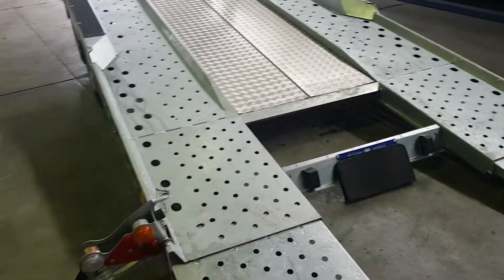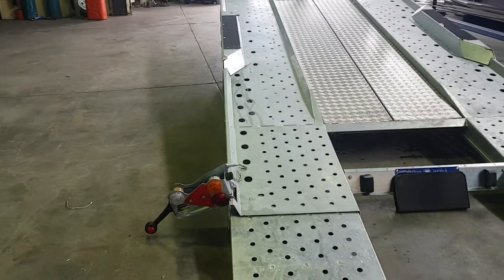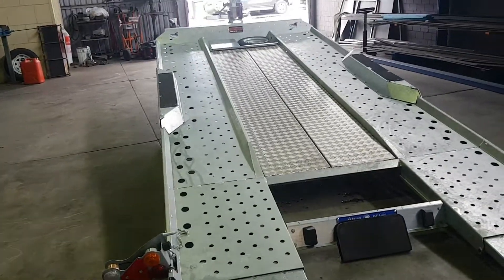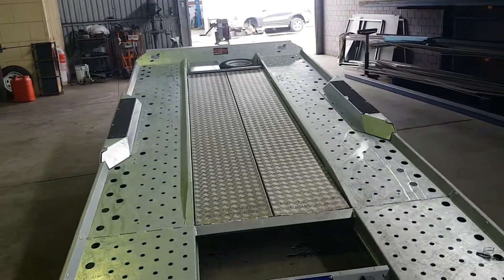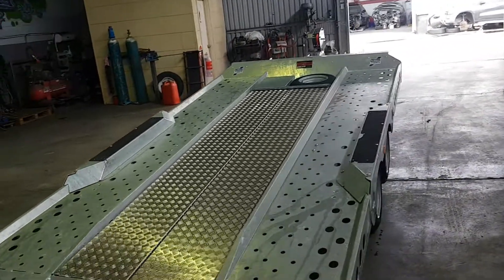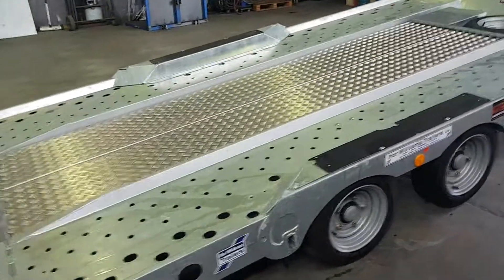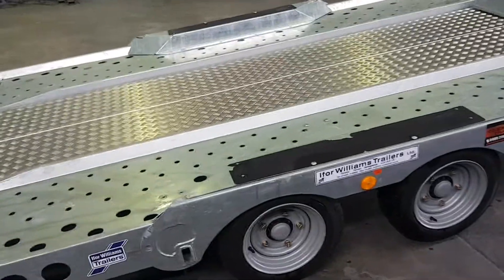Coming down, the lights fold in and lock the skids in place when you're travelling along. It has a mechanical drum brake system, parabolic leaf springs, and sealed unitised bearings.